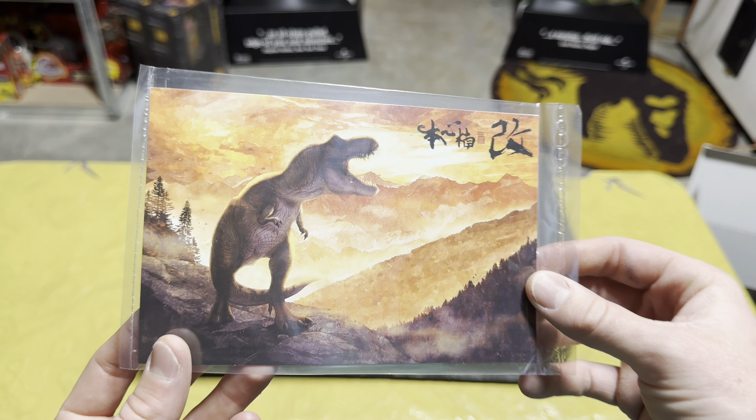It's really impressive and it was a great idea by Nanmu Studios. Nanmu is one of my favorite companies — I can never get enough of their products. They're not officially Jurassic-licensed but they might as well be, because their items are better than a lot of the officially licensed companies. Super super cool.